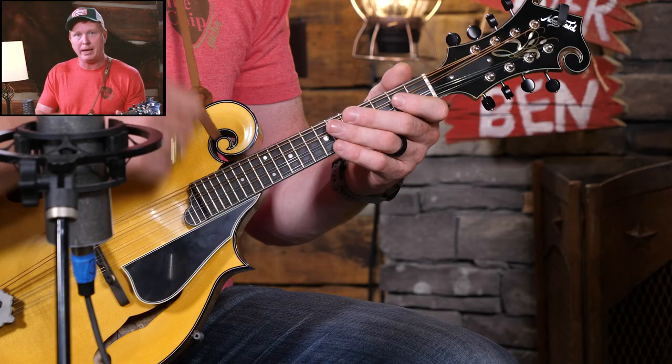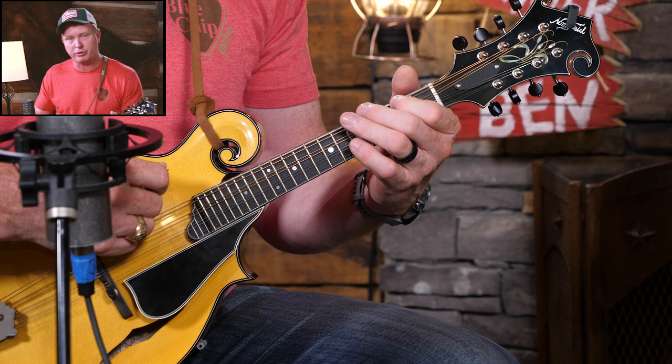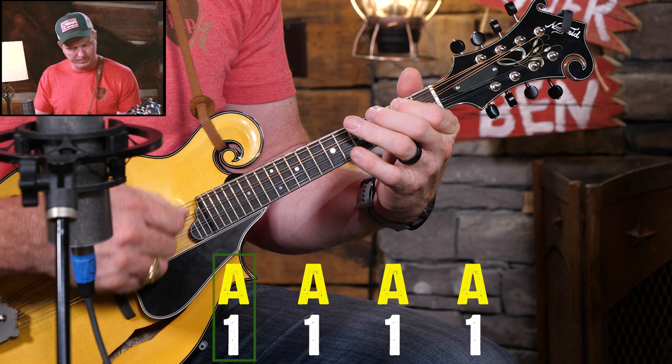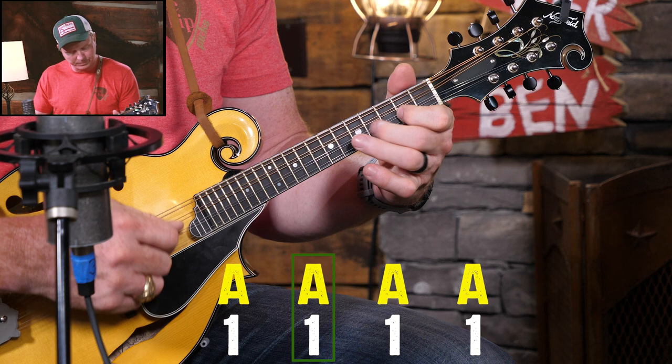I want to prove that to you. I'm going to have Daniel just play an A chord with some rhythm, and I'm just going to play through the lowest A major scale. I want you to listen for now and notice how none of the notes sound bad, even though he's not even changing chords.